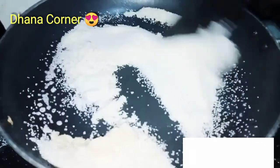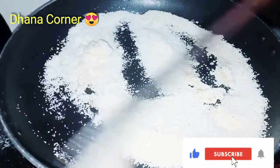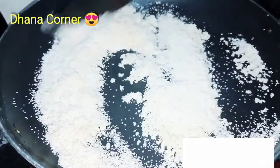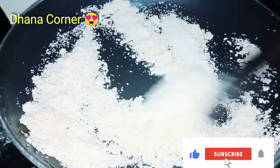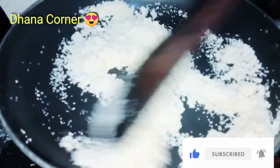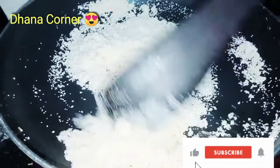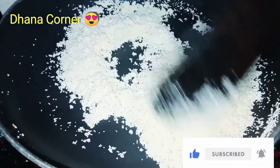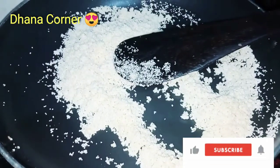This rava is very nice and crispy. Now we are ready to put it on a plate.